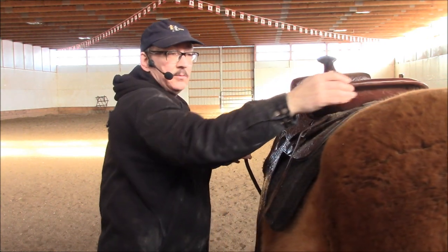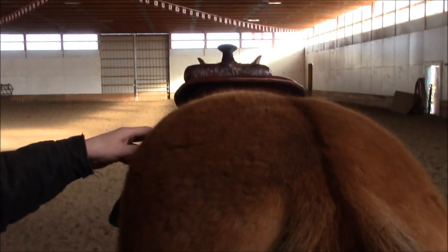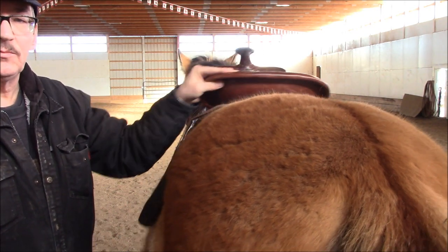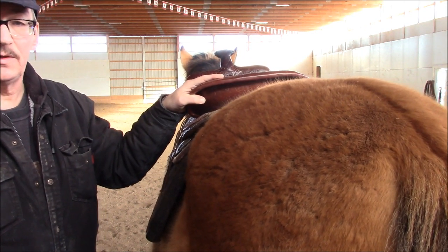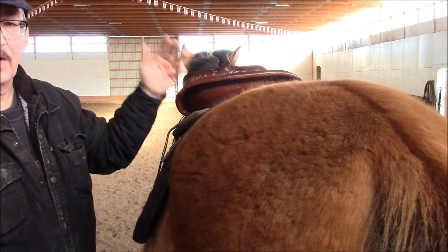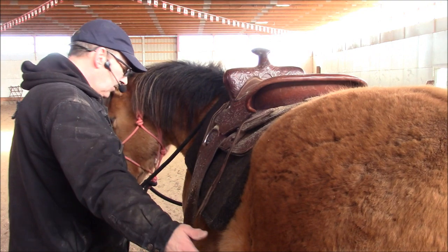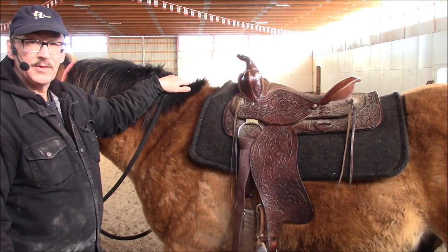Now this is basically the view that they were giving you - not quite dead center, but close enough. With just one finger I can pick the saddle up. Look how much it can move side to side. From that angle it looks far, far worse than it is. Two fingers and I can move the saddle around like that. So if you see a video where somebody is showing you how bad it can be, be careful what you're watching. They could be exaggerating things just a little bit.